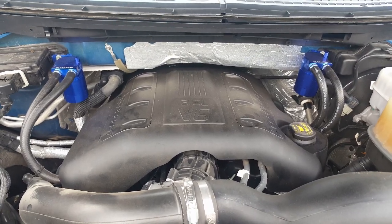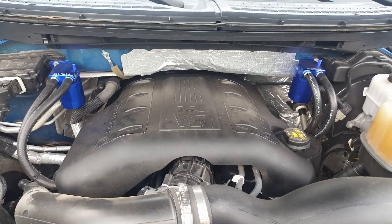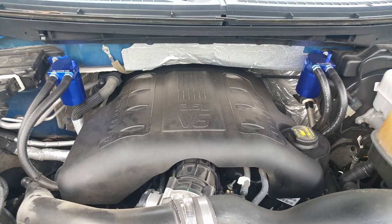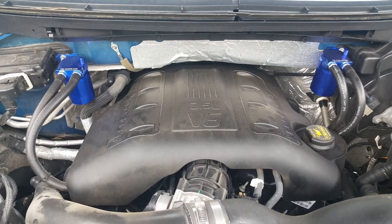Hello, this is Daniel with Boss C351 Productions. Today I want to show you my oil catch can system for my 2013 Ford F-150 EcoBoost.